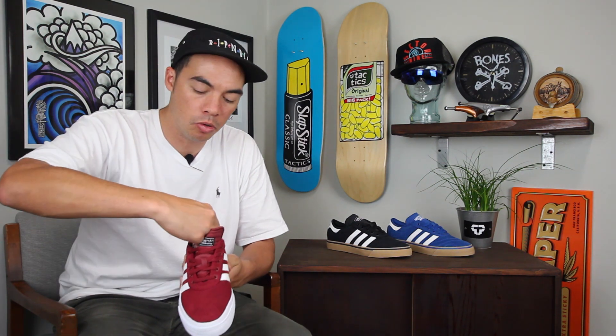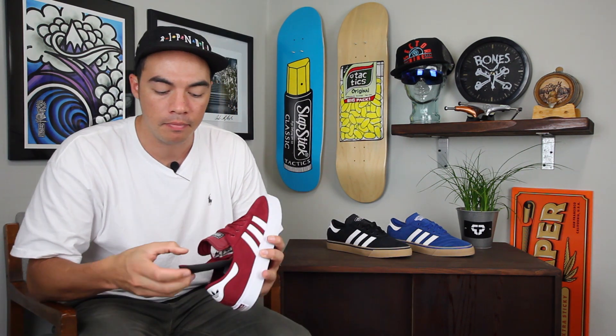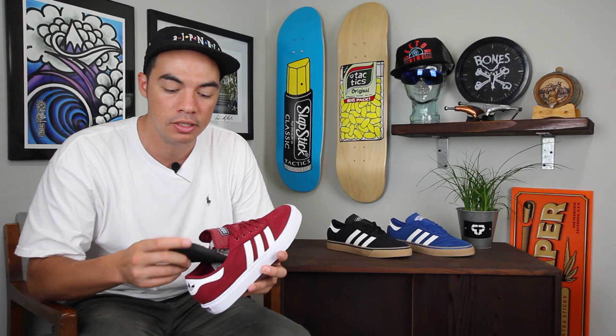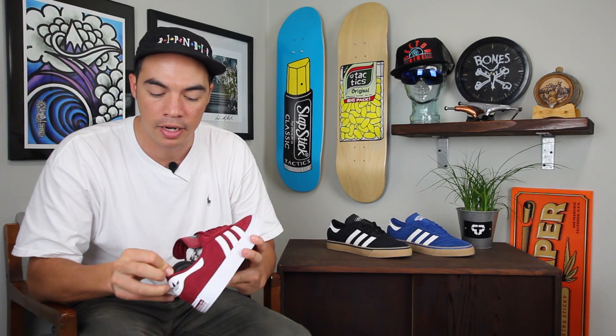You do have the removable insole, which gives you nice comfort right out of the box. But if you want a little bit more impact protection, if you're jumping down some big stair sets, you can take that out and throw in an aftermarket insole.